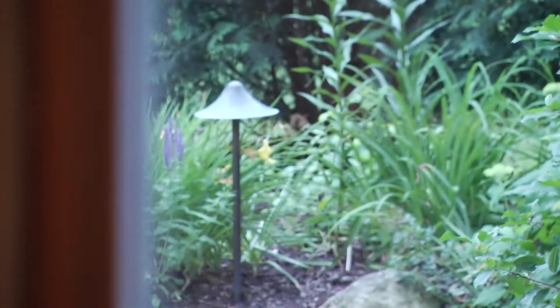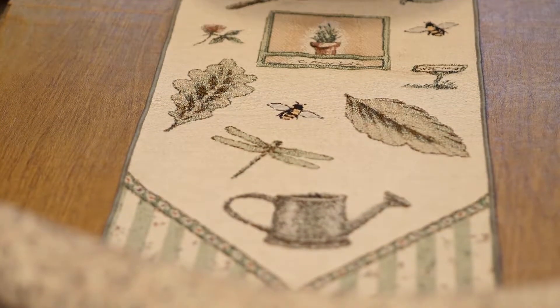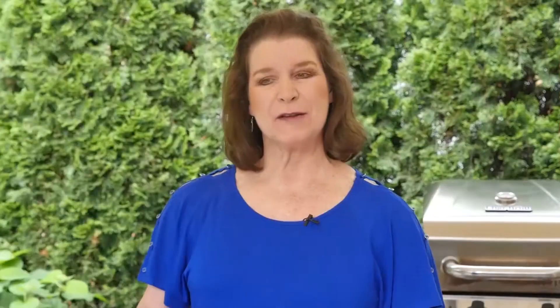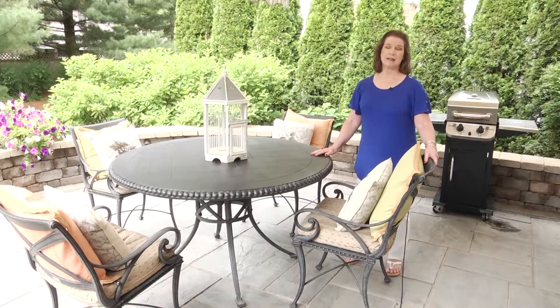I'm looking to coordinate colors, change my pillows out, go more green. I bring in a runner on a table that also shows those colors. Now that we're outside, let's talk about how this space has come together. We're going to use the same decorating ideas outside as we use inside, and that's the concept of layers.